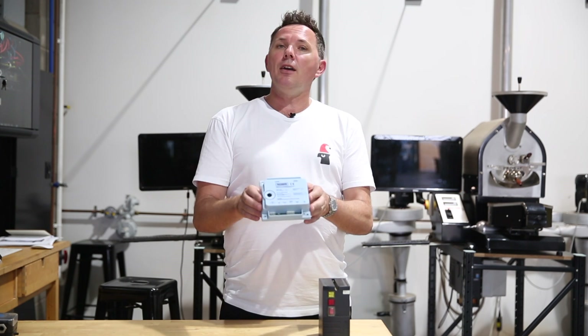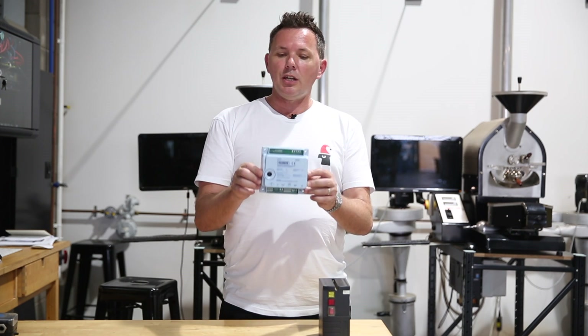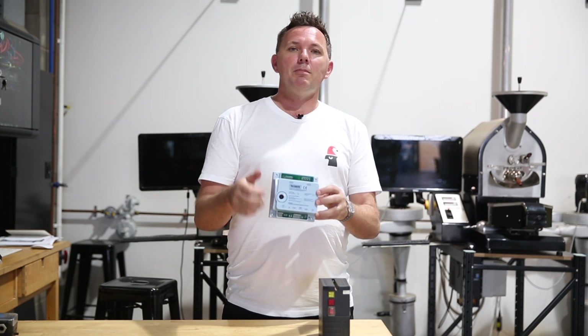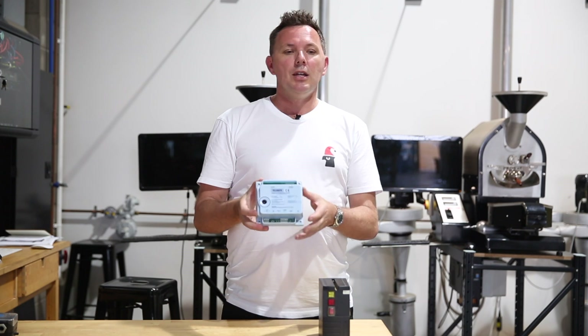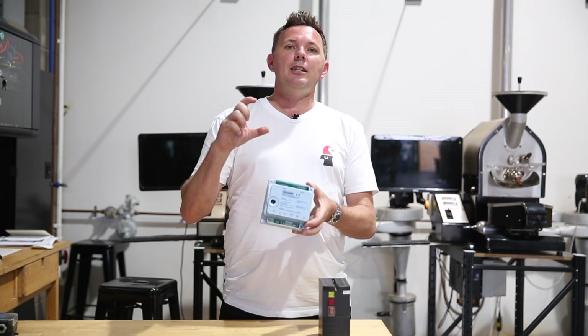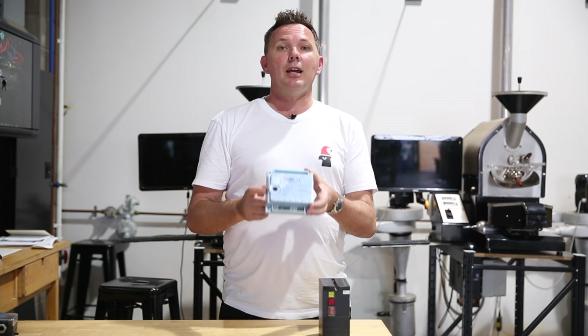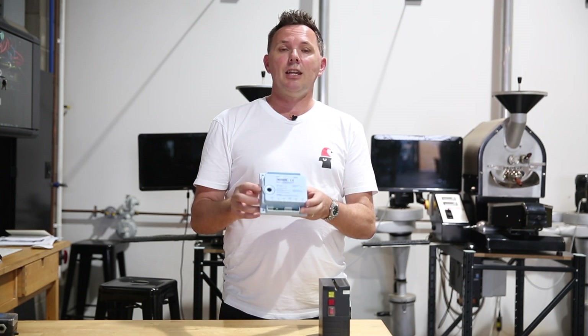These do fail — particularly when you're turning your roaster on early in the morning and you're not getting a spark. The first thing to do is check whether the actual ignition rod itself needs replacing. The secondary thing I would look at is the ignition controller itself, to see if that's failed.